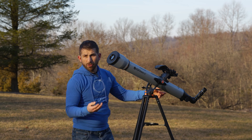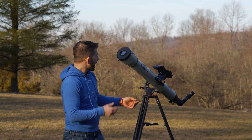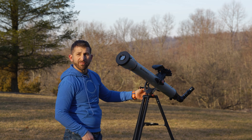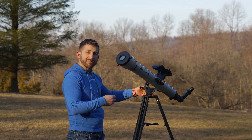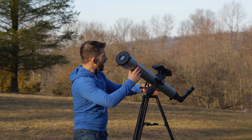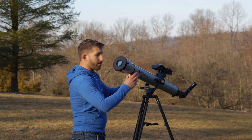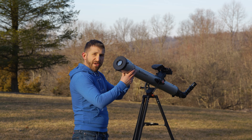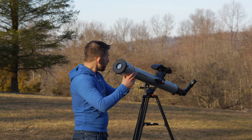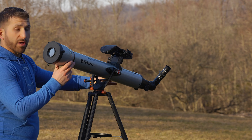My favorite way to get this set up is to simply look at the shadow. By looking at the shadow, I can see that I've made the profile of the telescope as thin as possible so that I know I'm pointing directly at the sun. When you do this, you also get some little lensing effects on the ground that you can monitor, and you can see that as it gets closer to the telescope, you'll know you're getting closer.